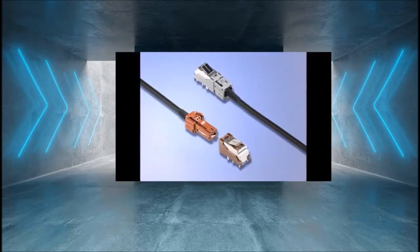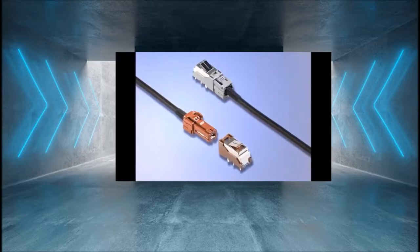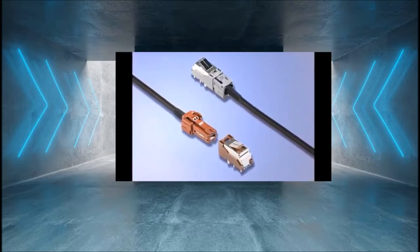To cater to these trending requirements, we have developed the MX-7-9A series connectors for high-speed transmission.